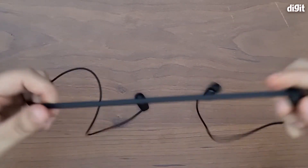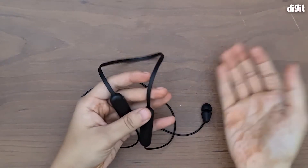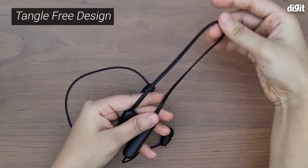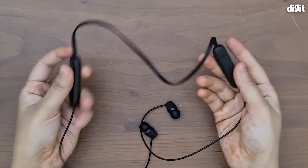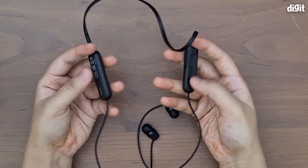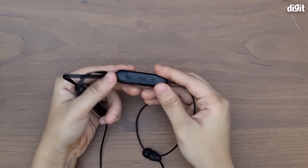Setting the box aside, these are pretty standard wireless earphones — this portion goes around your neck and it's not a hard or solid piece, so it's not rigid, but it still sits around your neck comfortably. Now let's look at the modules themselves, which are pretty large, and that's probably what gives it such great 15-hour battery life.